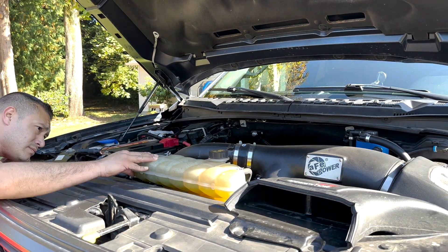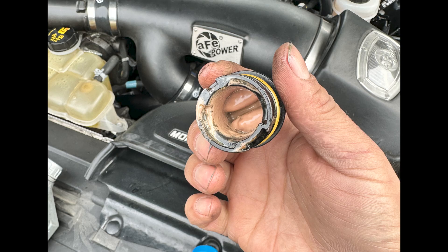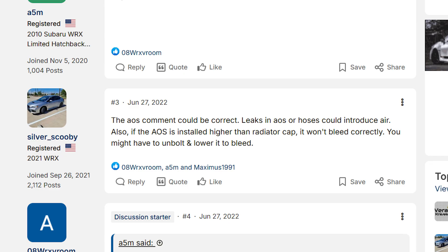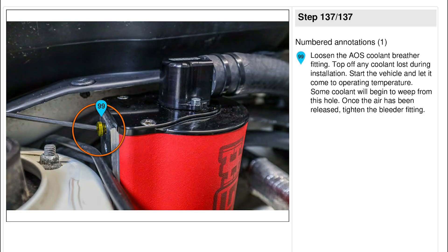A couple thousand miles later, I found more contamination. Googling the issue, I found a Subaru forum that said the reason this was happening was because I did not bleed the coolant on the air oil separator itself. This was a huge surprise to me because neither the instructions nor the video from IAG tell you to do this. I found WRX instructions which do clearly include the requirement to bleed the AOS and tell you how to do it.